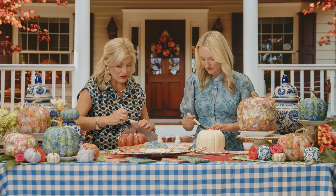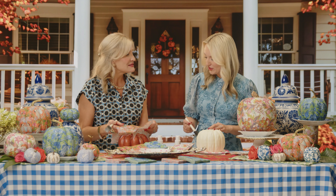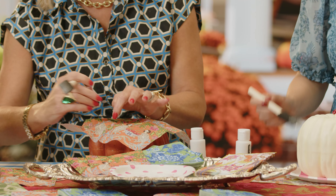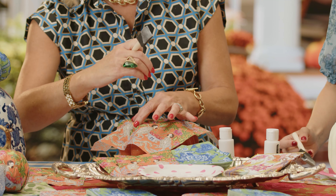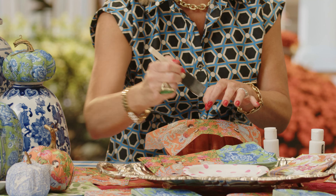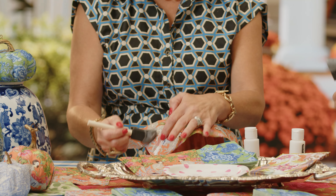Then you just get to work gluing this thing on. I actually like to attach it all together and then have some little strips that I add to the bottom to keep the pattern together. So you're going to start that right at the top, and then work your fingers down the natural edges of the pumpkin, the natural creases, and start putting your glue right there. You just repeat the process all the way around.